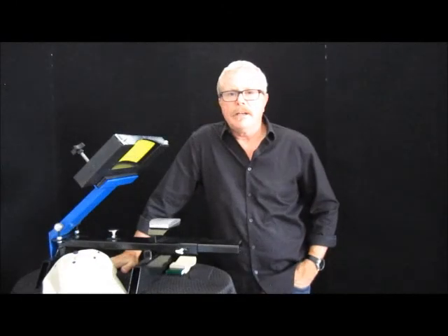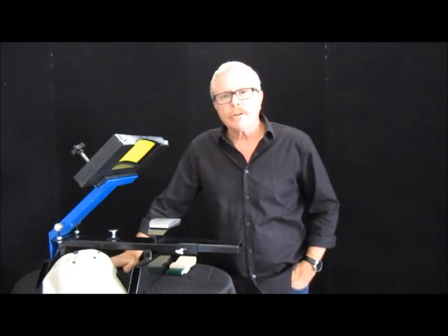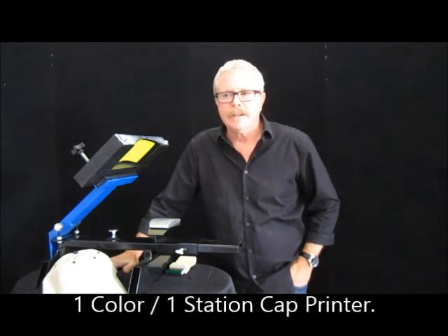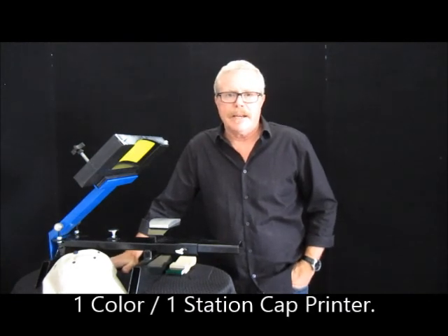Hello. Greg here in our Eagan, Minnesota Manufacturing Distribution Center. I wanted to do a short little video to show you a cap printer that makes it simple and easy for doing a one-color print on a hat.